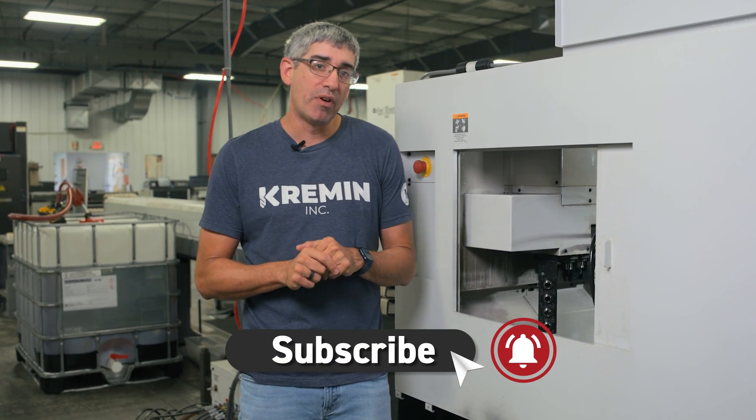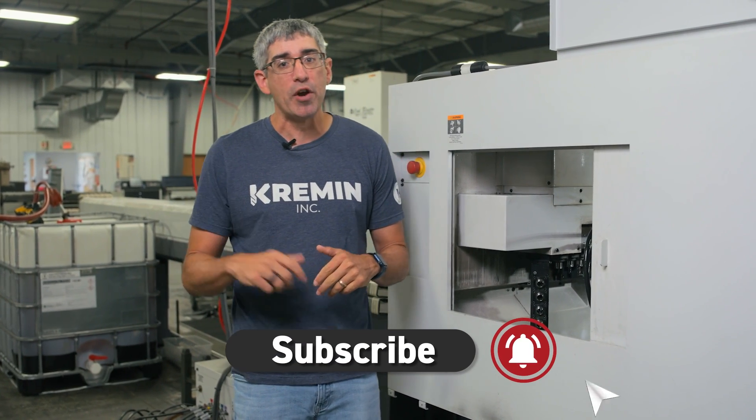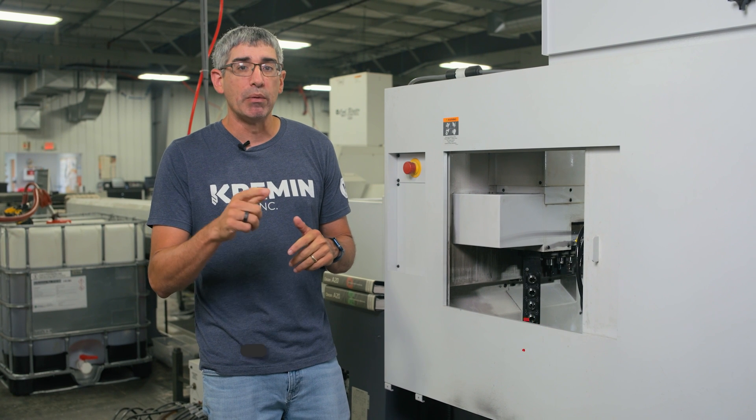Make sure you check out some of our other reviews, like my review on the Maltese V250, and we'll see you next time.